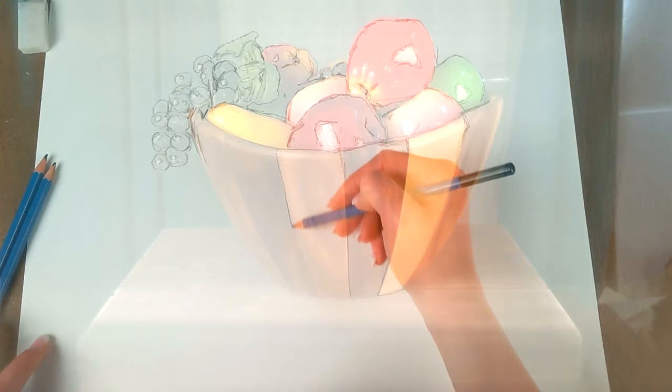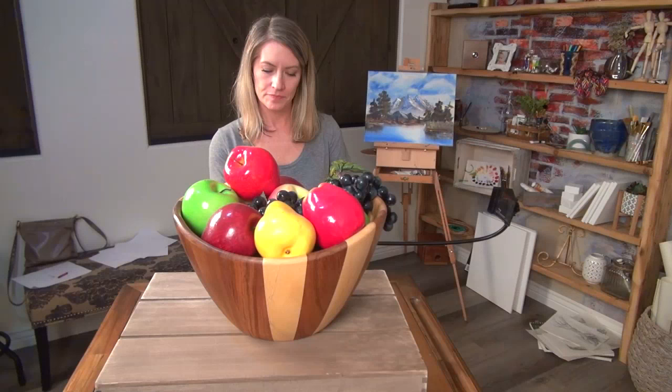Draw what you see. Just draw around the image until you have a good sketch. Mark the outlines, shadows, highlights — everything you need for your initial sketch. Then set aside your Lucy and finish your masterpiece however you want.